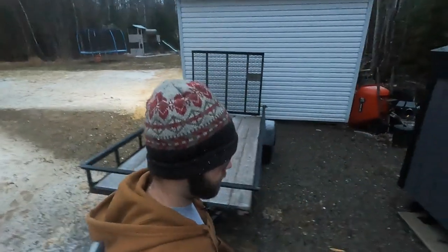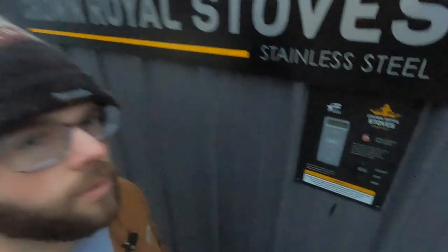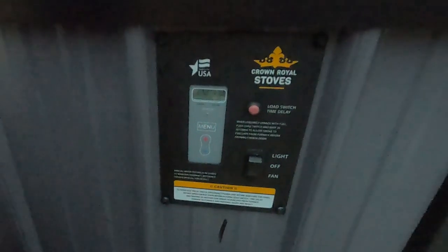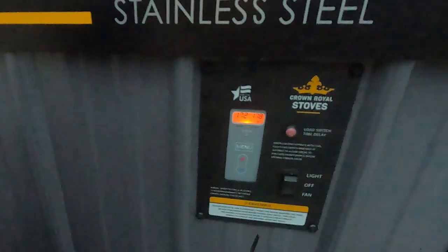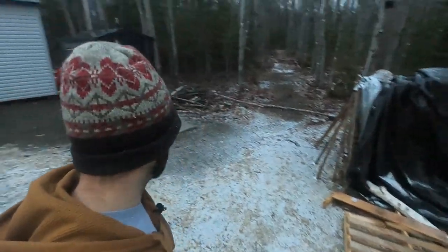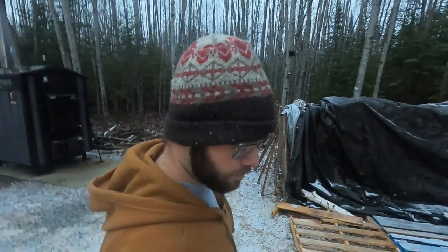First, I like to check the temperature to see what it's at first thing in the morning. Let's see what we got here — about 172 degrees. Right now I've got it set to kick on at 170. Really the best time to load this is when the fan's already on, so you're not kicking it on in between cycles, but that's all right.